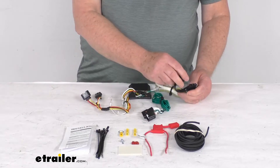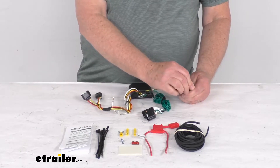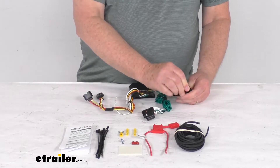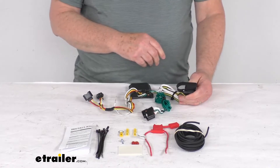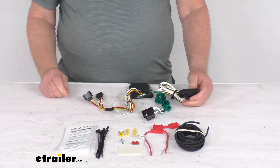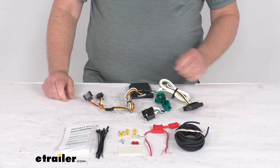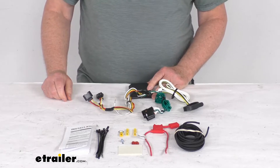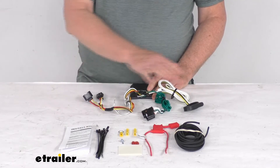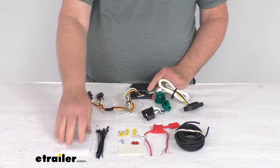It also ensures superior operation in any rough road conditions. If you notice on the four-way, it does come with a nice dust cover. When you're not plugged in to your trailer, you can put that dust cover over the terminals to protect them from any damage or from the elements. A few specs on this kit: the maximum amperage for the stop and turn light circuits is four to six amps per side; for the tail light circuit it is three amps total.